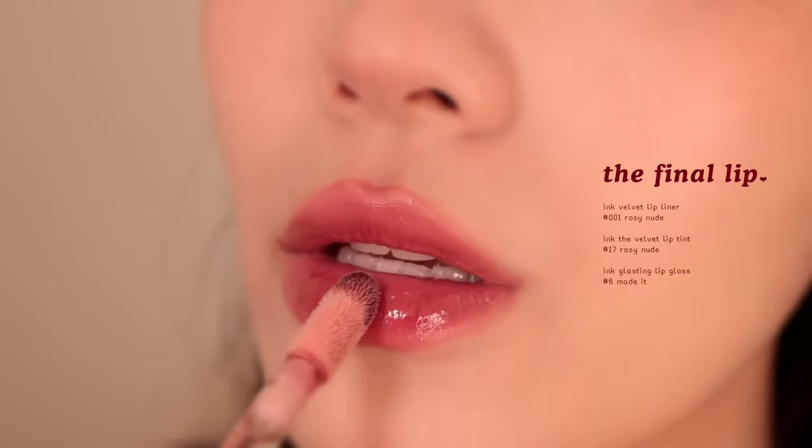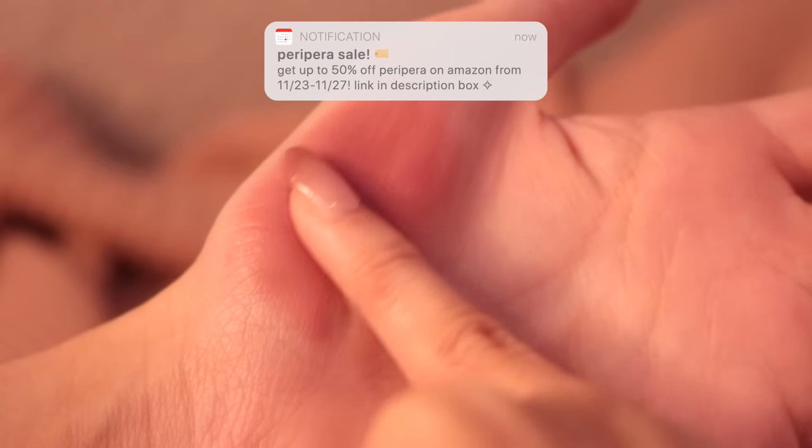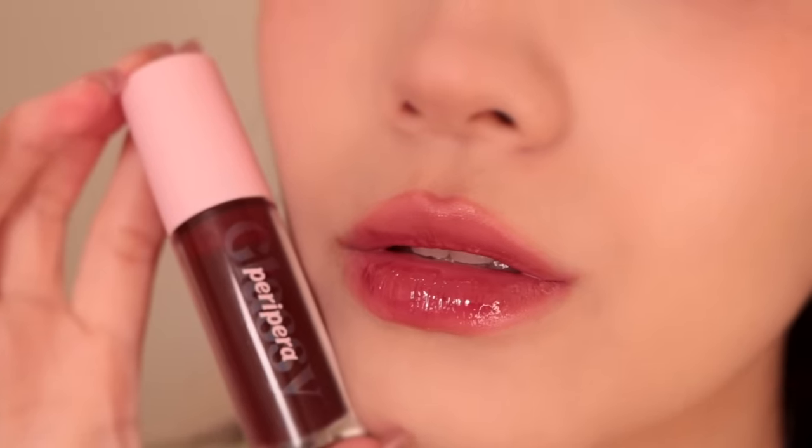This lip color is so pretty. Peripera's lip products are already pretty affordable on Amazon, but they're having one of their biggest sales of the year — up to 50% off from November 23rd to November 27th — so make sure to shop now before they sell out.